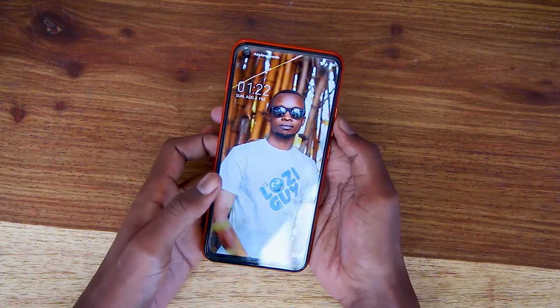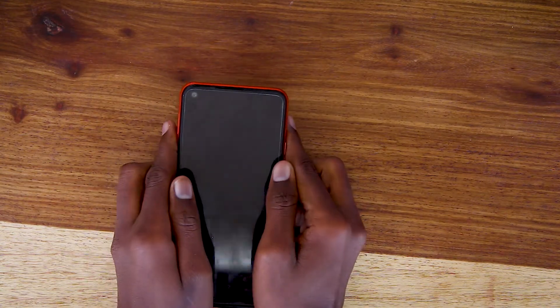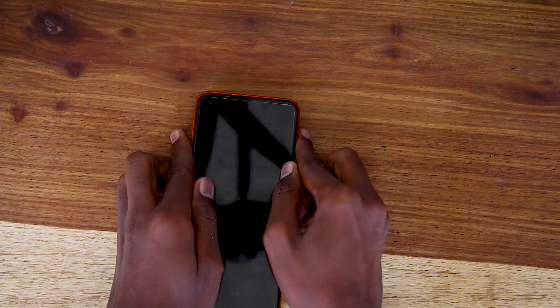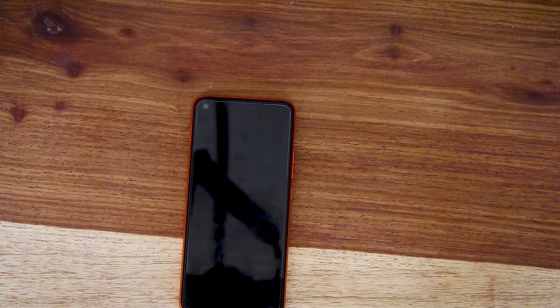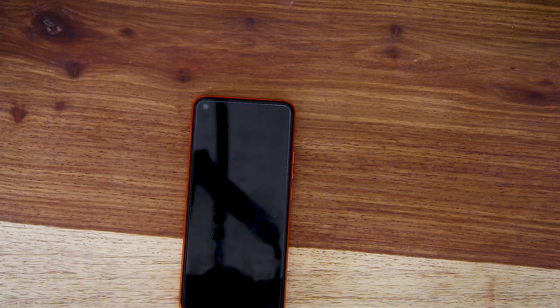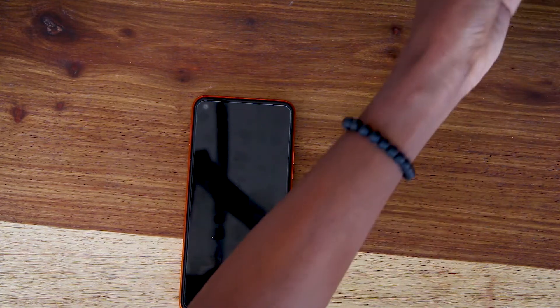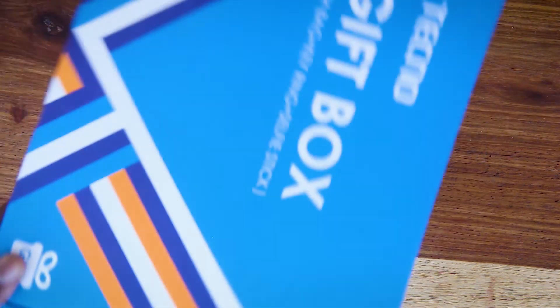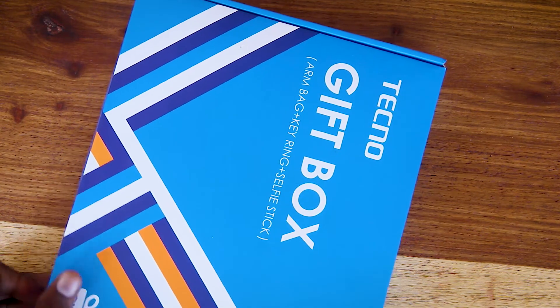Tecno is running a promotion where once you get this phone you can get a lot of amazing cool gifts. They have these gift boxes they're giving out to people. Let me show you one of them — this is one of the gift boxes Tecno is giving out to people who are buying the Tecno Spark 5.